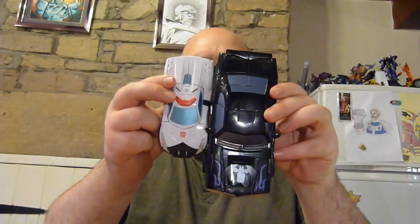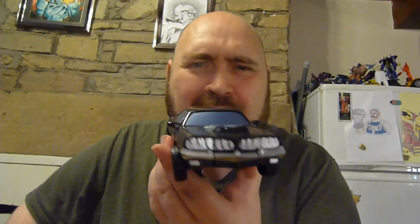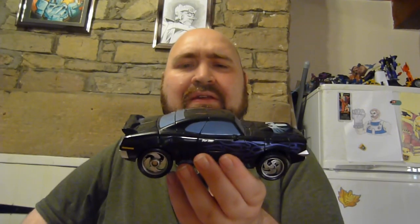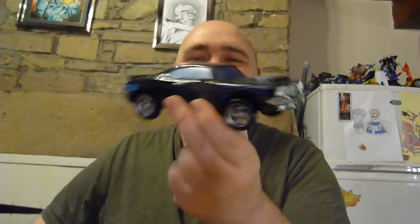This is a standard Combiner Wars car — just massive. I don't even know what it's scaled with; I think it's too big even for Masterpiece, so it's just its own little thing. I don't know if you'd really put Marvel crossover Transformers with other Transformers, or with other Marvel figures. But where he belongs is somewhere cool, because it's just an absolutely amazing alt mode.